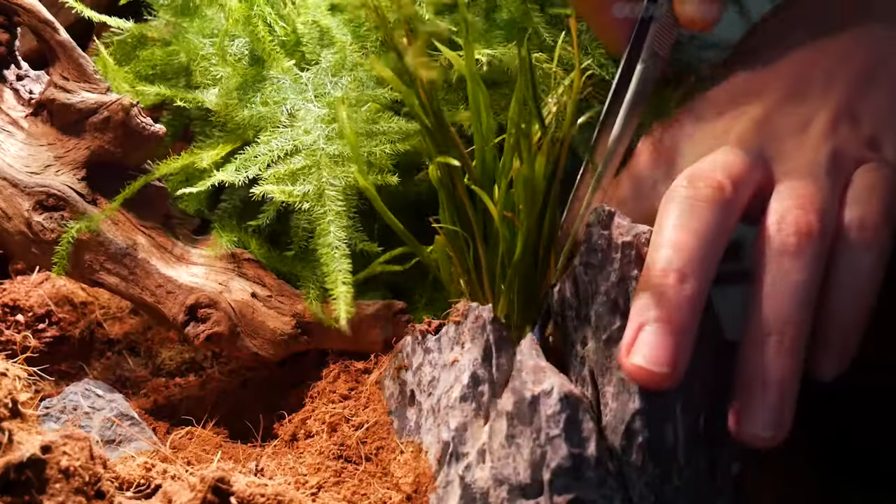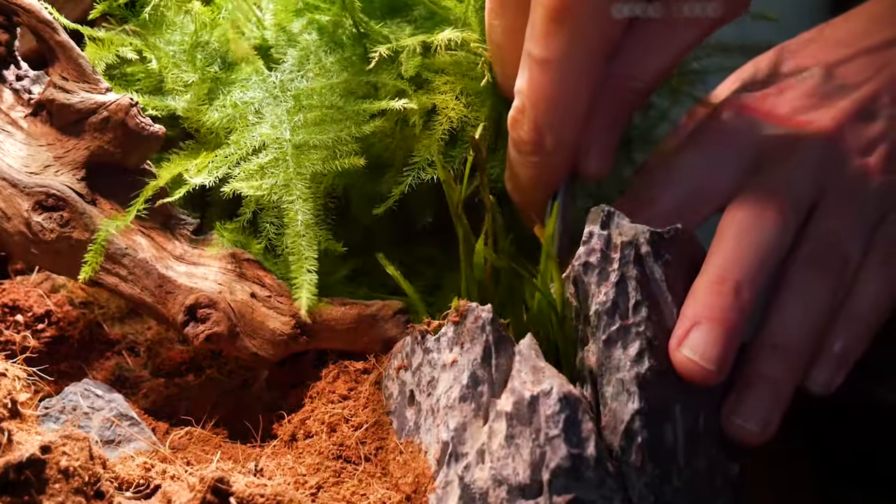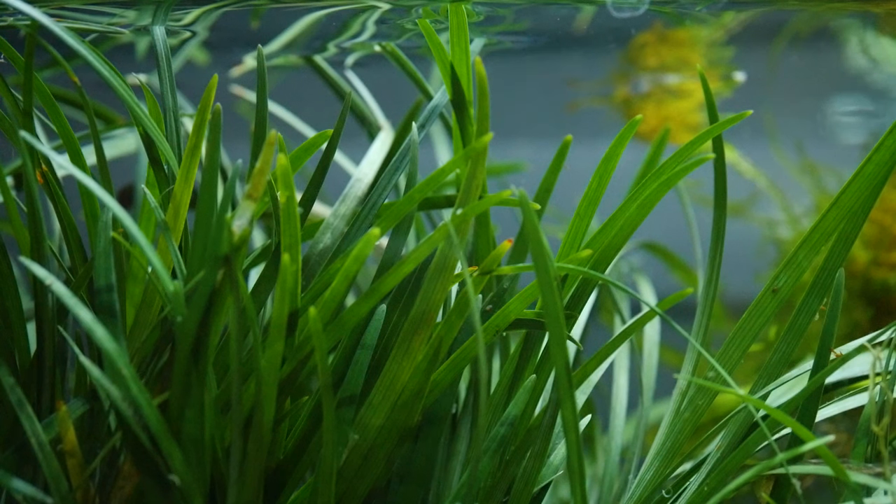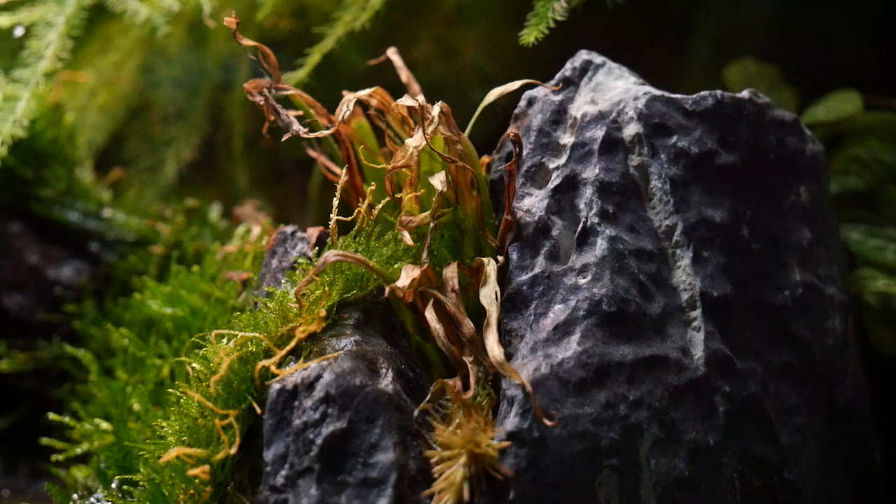There's a couple of things I want to tackle. We did add some mondo grass in the original build, but unfortunately I clearly don't know my plants because I don't think they were mondo grasses — they were just purely aquatic plants which look very similar. So I've gone out and got some proper mondo grasses to replace them, as they've gone all brown and very unsightly. We'll do a little bit of maintenance, do a water change, the usual things, and I'll give you an update on how the setup is going a little bit later in the video.